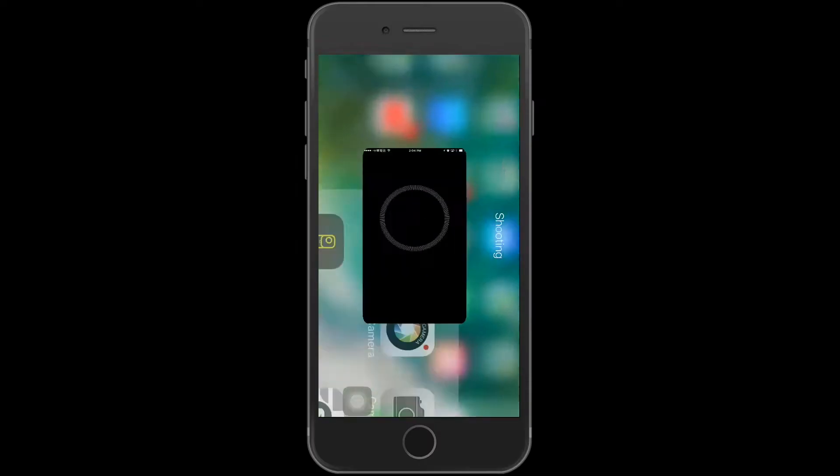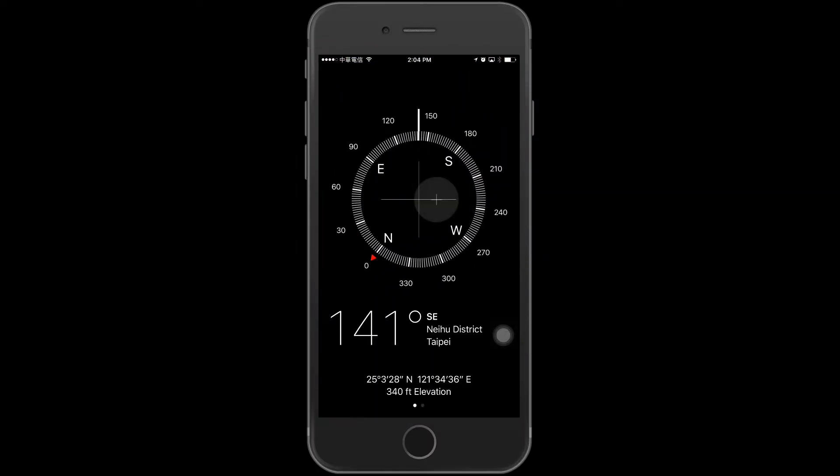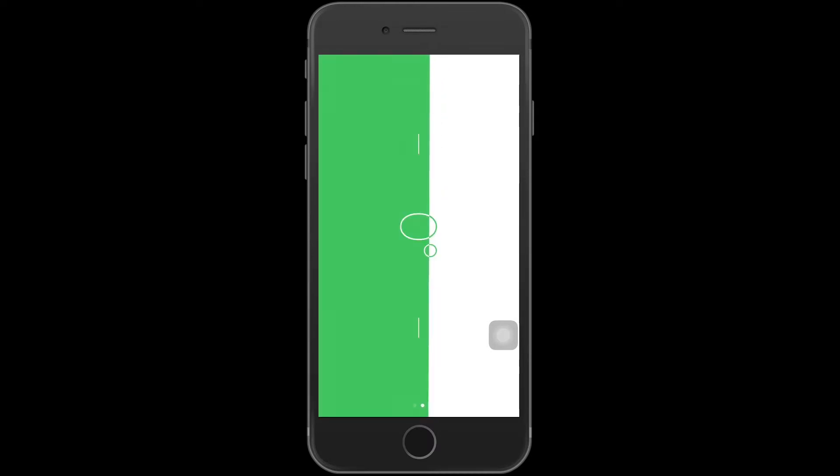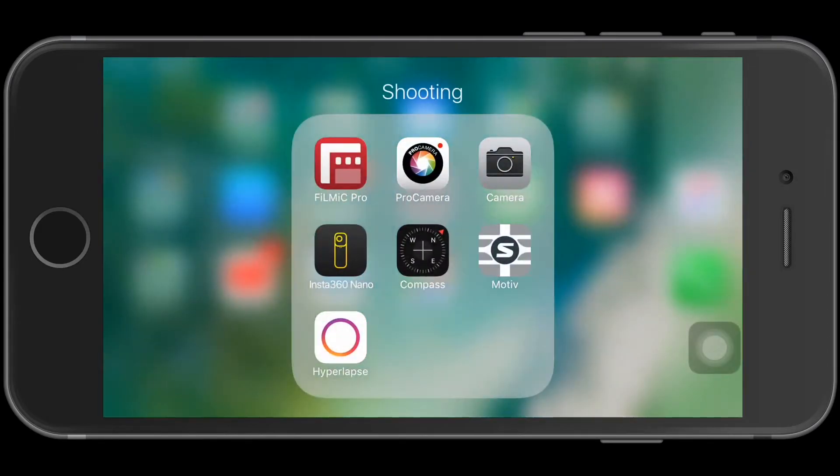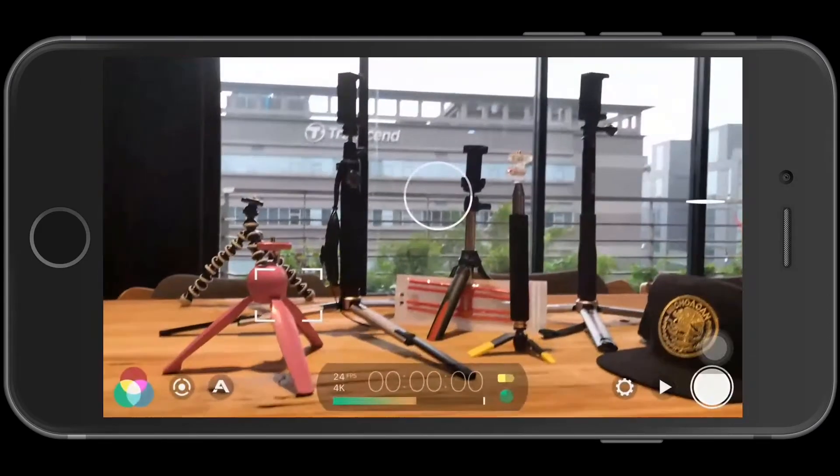First, I like to open up the compass and set my level. Once it's at zero and green, you know you've locked in your level — it's a nice little trick. These are various mini tripods to use with the iPhone.